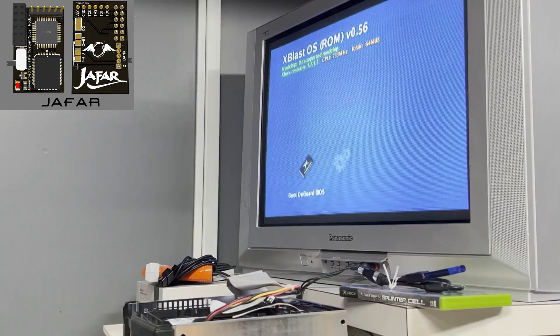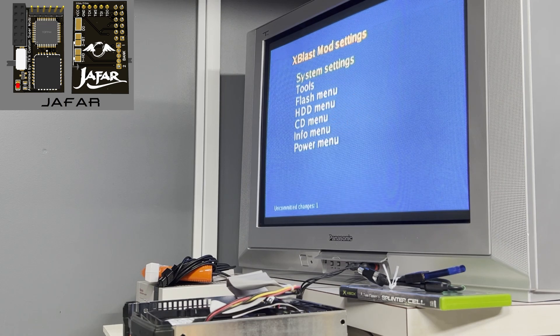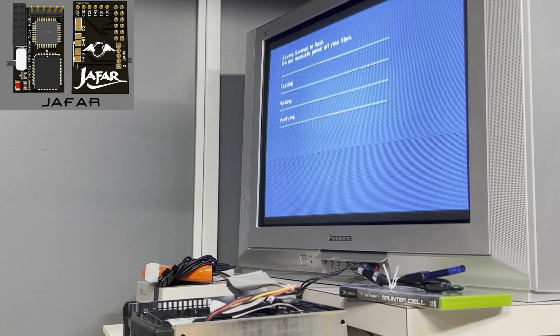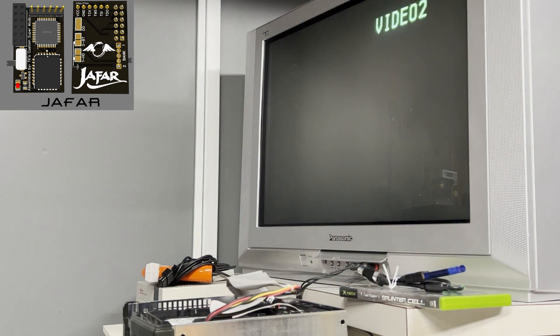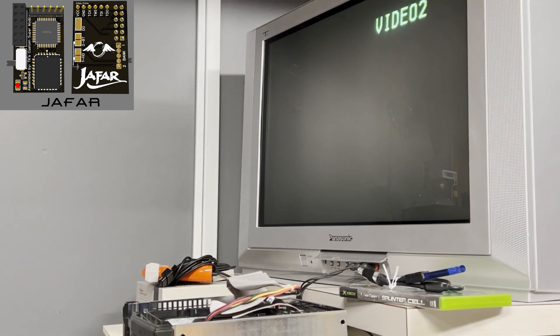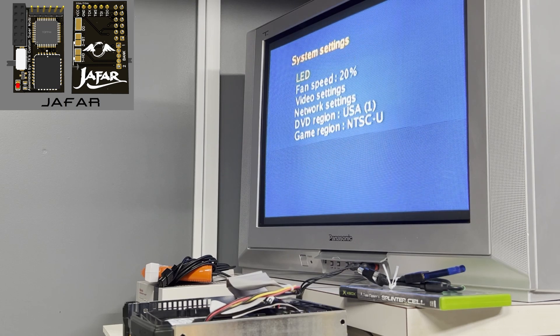So here it is installed — get the pins all done and it just pushes right onto the board. We're going to boot up into bank two and change the fan speed up to 70%. I wind up changing the fan speed on both banks. I'm already in the habit of bumping the fan speed up as soon as I turn on a fresh flash of X-Blast — not really in the mood to cook anything. Speaking of the fan and heat, I also pulled the heat sinks off and put new thermal paste underneath on both the CPU and GPU.